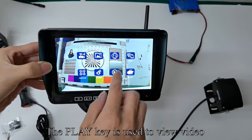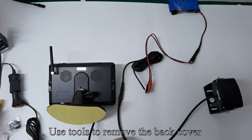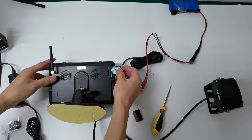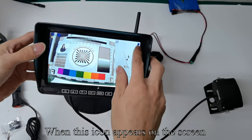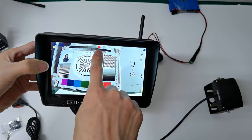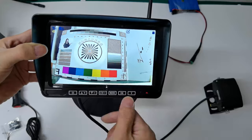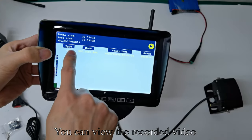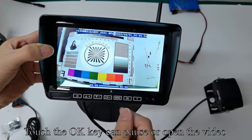The Play key is used to view video. Use tools to remove the back cover and insert the SD card, then tighten the screws with tools. When this icon appears on the screen, the red flashing point means recording. Touch Up or Down to switch to Play and touch OK to confirm. You can view the recorded video. Touch OK to pause or open the video.